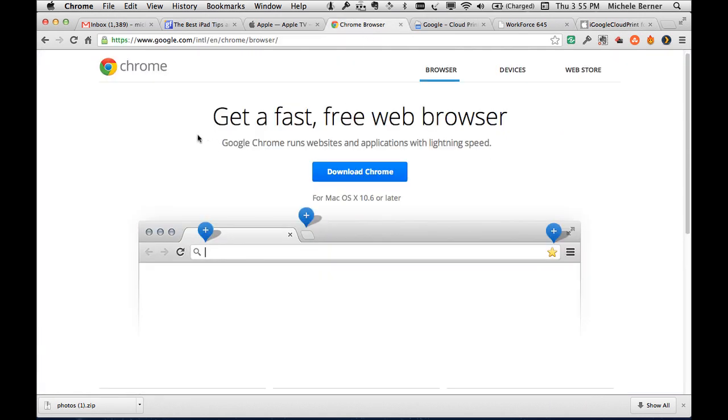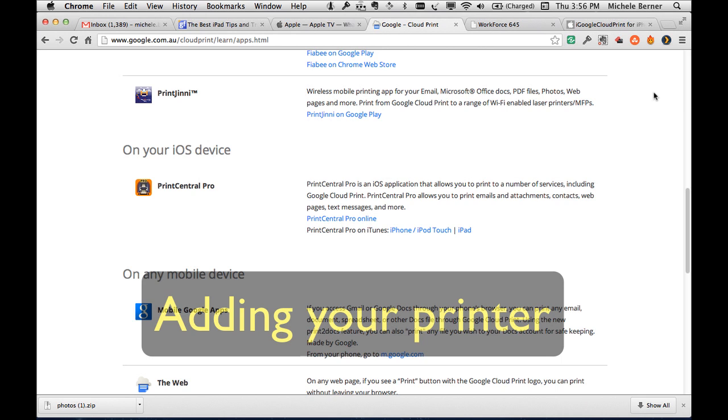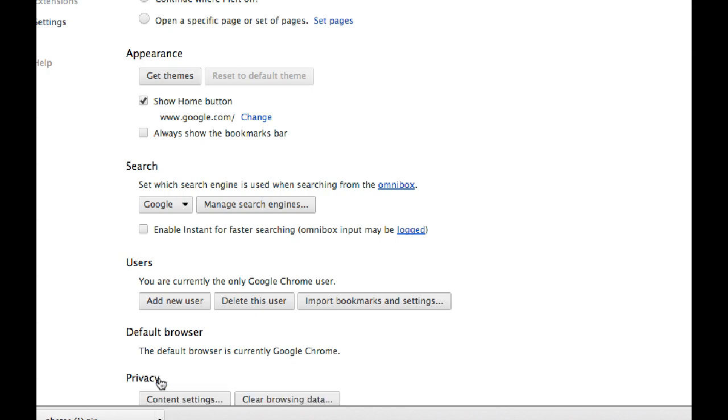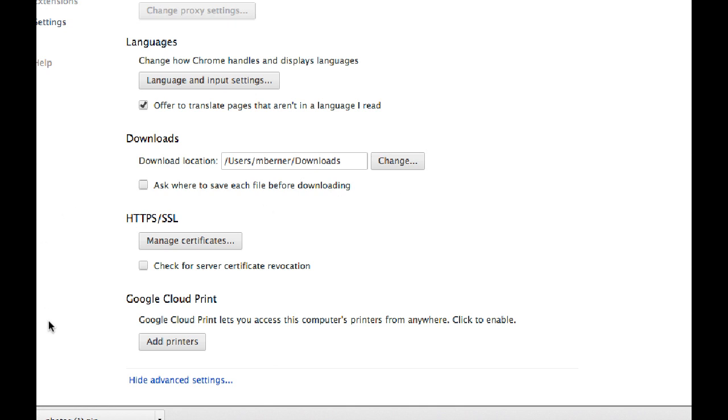First, you need to have Chrome installed. This is a Mac at work — you can get Chrome for Windows or Mac, and you don't have to make it your default browser. On Chrome, go to the top right menu, into Settings, then Show Advanced Settings, and scroll down to where Google Cloud Print is listed, and click Add Printers.